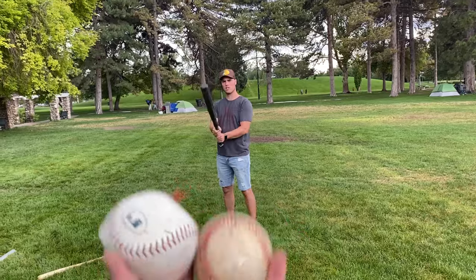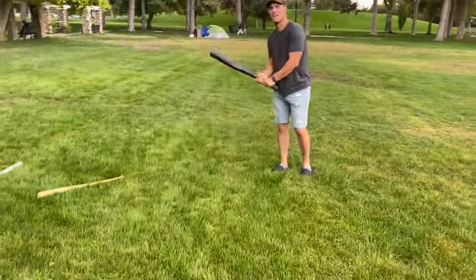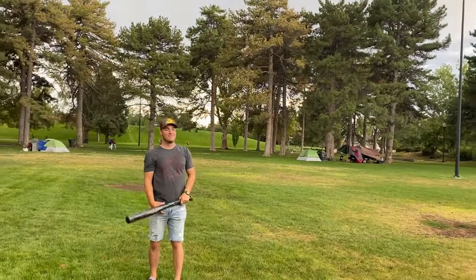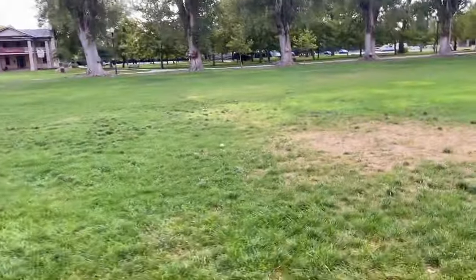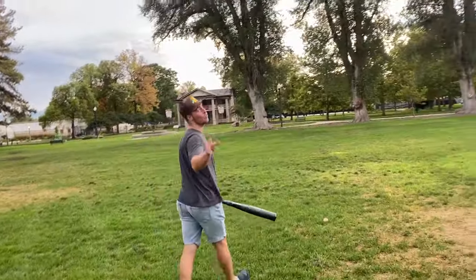Light bat test, here we go. Not a bad hit. Light ball — I think we found the combo. Light to light is pretty good. The light ball still went less distance than the normal one, but this one rolls and that one just doesn't roll. As far as flight time goes, though.